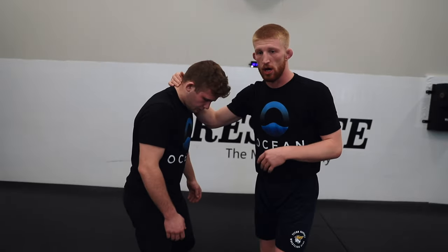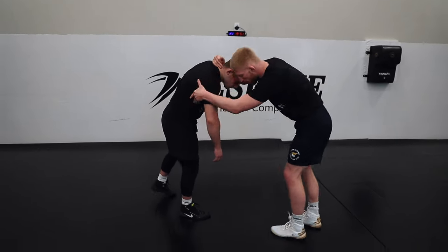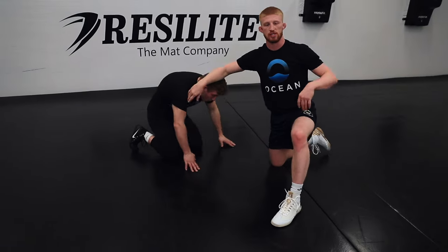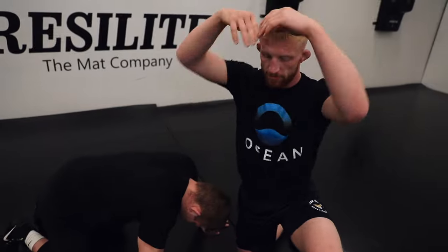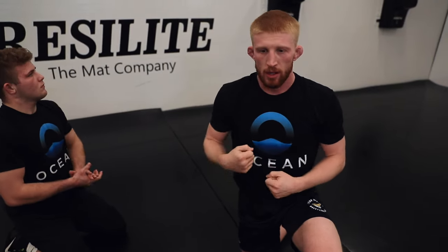Once I give that big fake, I'm gonna follow that with a big snap. When you snap, think of your hands having water on them and you're flicking it off — that's a really powerful snap. If you're squeezing so hard and you try to just pull them down, there's not really any power in that. But if you want to get his hands down to the mat — which is the goal — you've got to give it a big flick, like a whip.